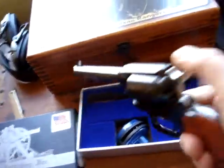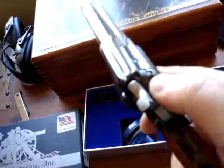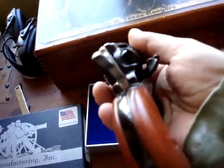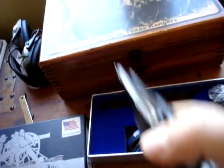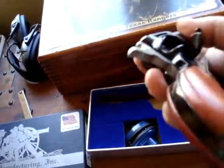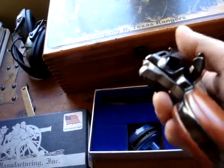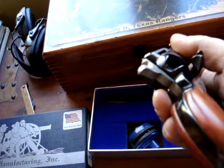It's a small-bore Rough Rider. Let's check the gun to make sure it's clear.